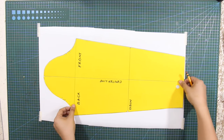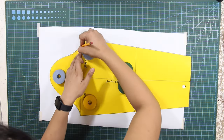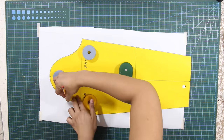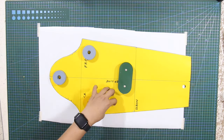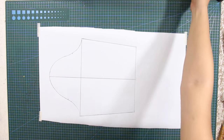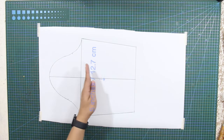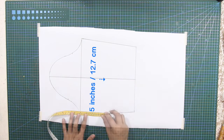To begin, trace your basic set-in sleeve sloper onto your paper. Trace the sleeve sloper only until the elbow line. From the bicep line, mark down 5 inches or 12.7 centimeters for the sleeve length.